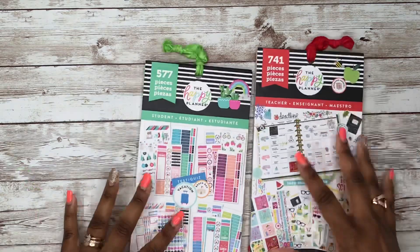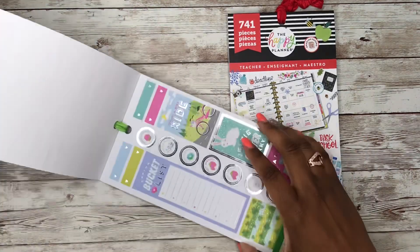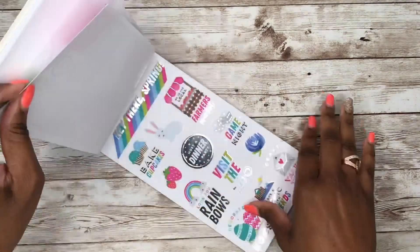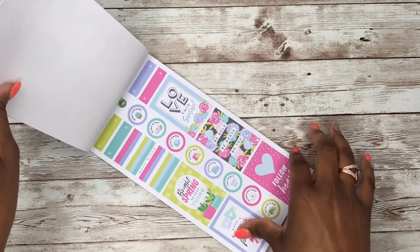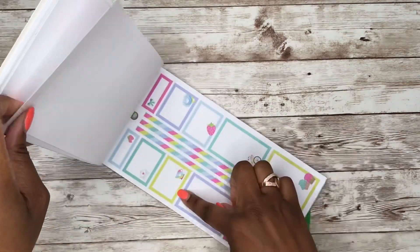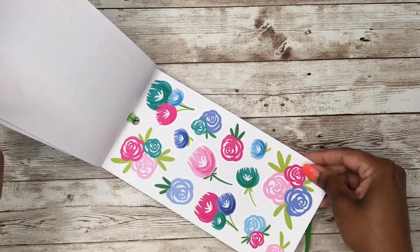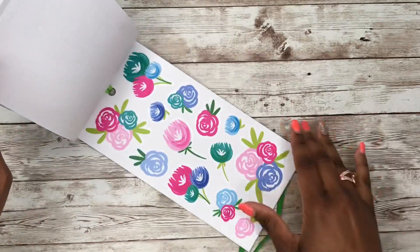Next we have the Teacher and Student sticker books. In the Student book you've got a spring bucket list page, Happy Easter, another page dedicated to spring that is so pretty, and gorgeous flower pages — just stunning. Then there are icon stickers, and that section gets into spring as well.